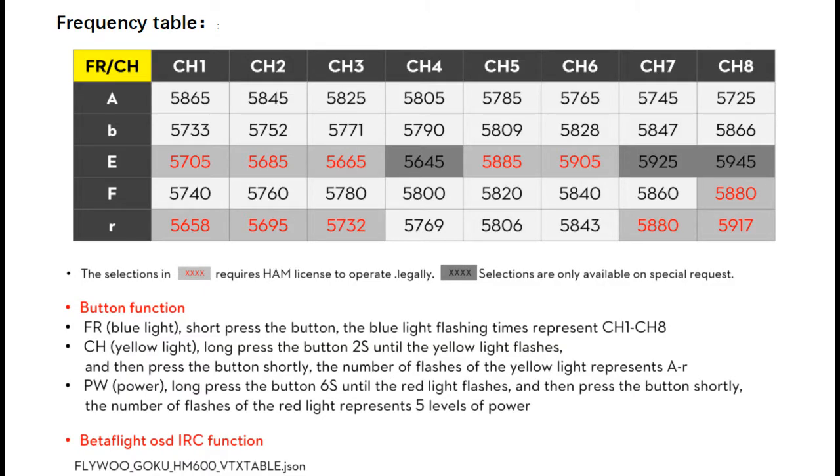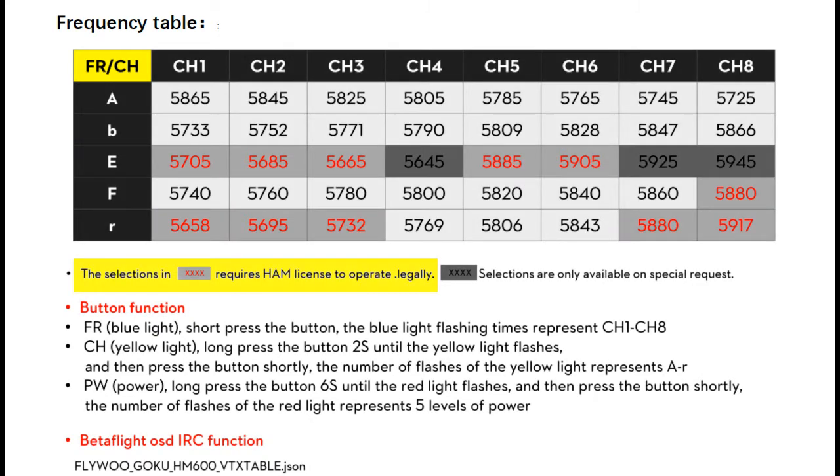The GOKU HM600VTX transmits on 40 channels. In the US, 11 of those channels require an amateur radio license to use, and three channels are actually outside of the authorized public frequency, so they can't be used at all.